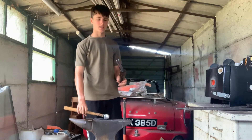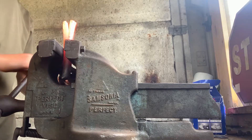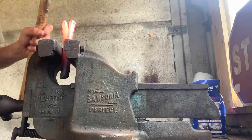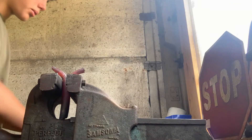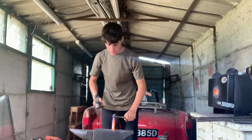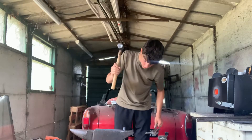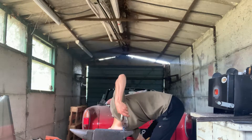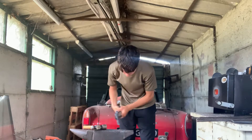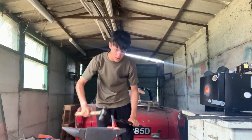I'll take this over to the vice and try and bend these splines out. Put this in the vice and try and bend the splines out. Now I'll come in with the chisel and hit it down onto the anvil.